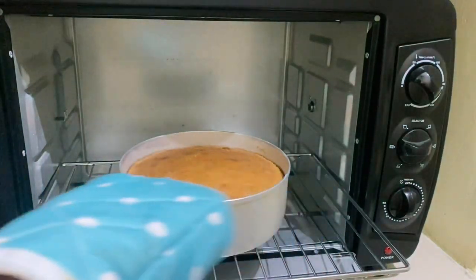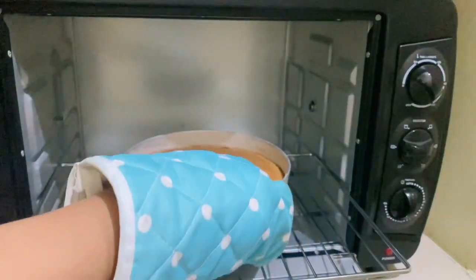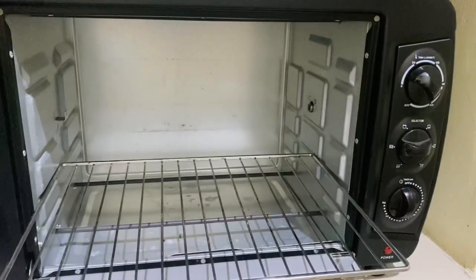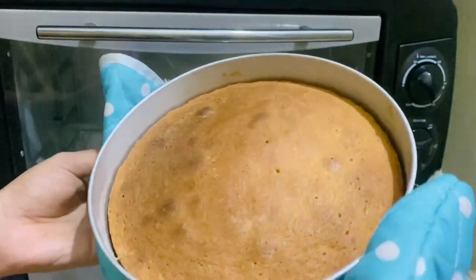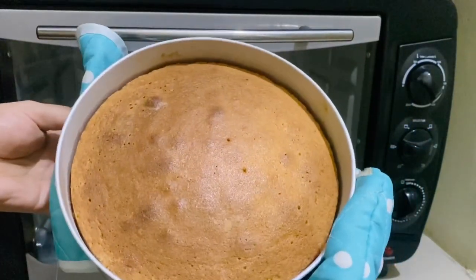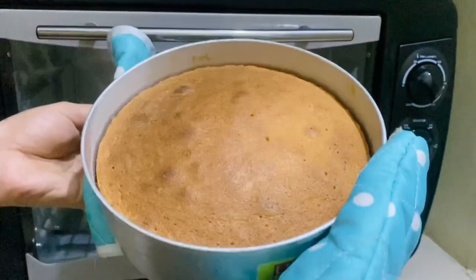Here is the sponge cake ready! The bottom has a brownish shade. It is not cracked — it is cooked properly.